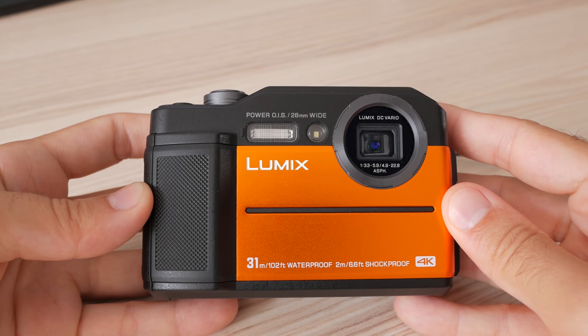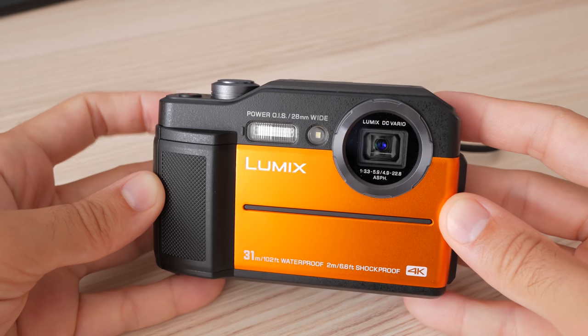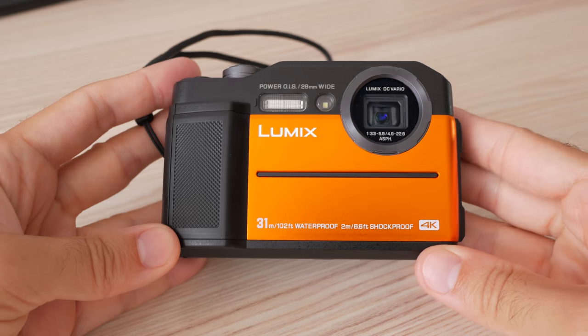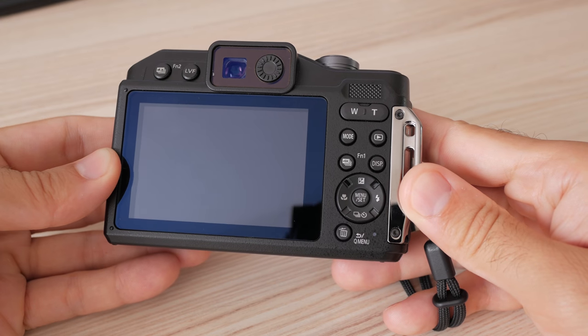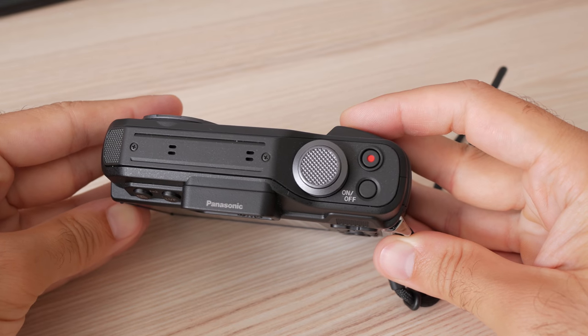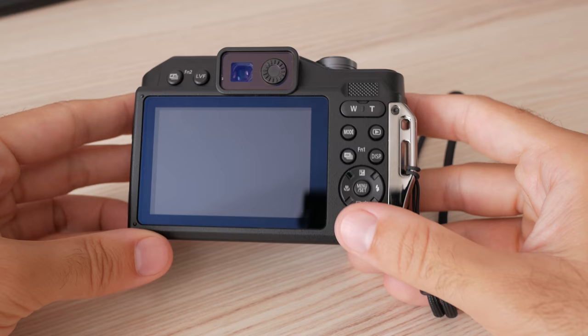As is typical for waterproof cameras, this one is also a bit bulkier and heavier than a usual compact camera, though it still fits in most pockets. Depending on the market you can get it in several colors, and I think this orange one looks really good. It is waterproof up to 31 meters or 102 feet and should be able to withstand being dropped from 2 meter height.